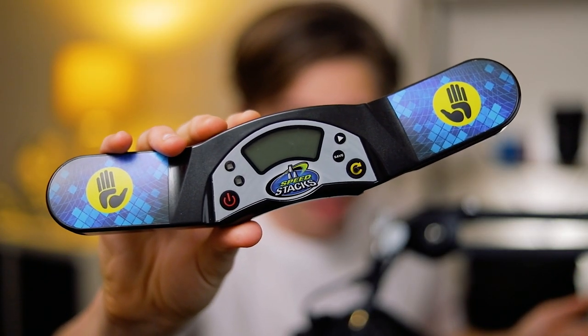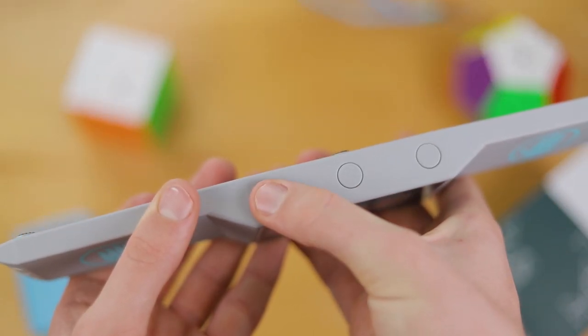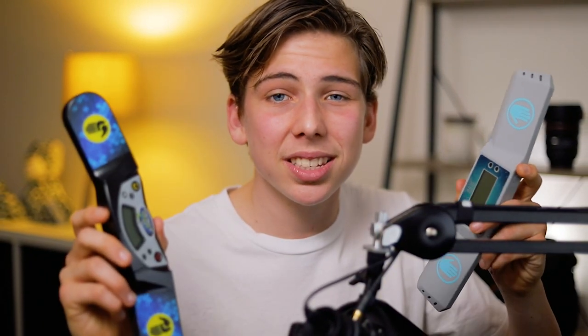Whereas with your normal Speedstacks timer, they're on the front, which as many people have unfortunately experienced, leads to timer resets at home and even competitions. Some of you may have seen organizers try and combat this issue with O-rings. However, I think having buttons on the side is 100% what we need in competitive speedcubing. There's a lot of reasons why I still don't see this YJ timer overtaking our classic Speedstacks, but I think it's a step in the right direction.